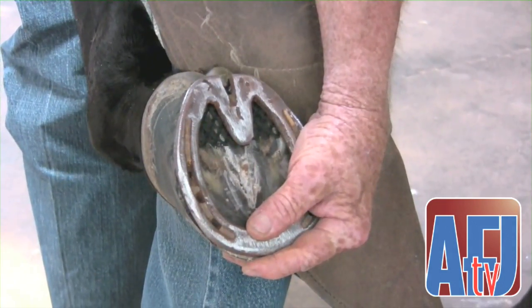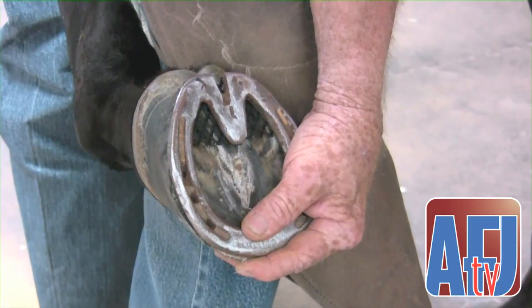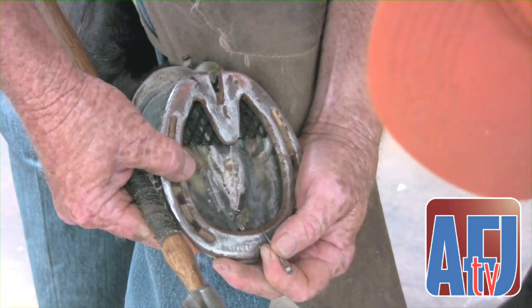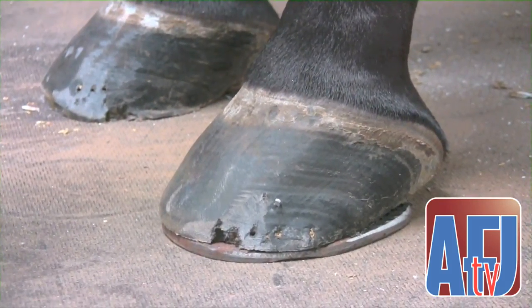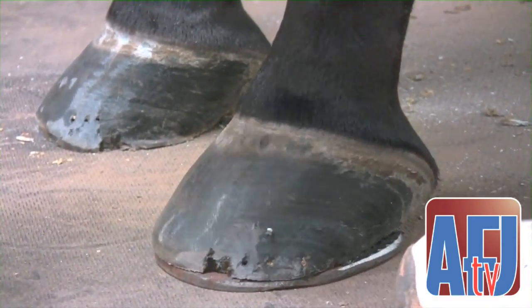With the added support and the ability to distribute the weight across the frog, as well as the sole and that part of her side wall and heel, we could allow those walls that were beginning to separate — or had already separated — a chance to heal and not have to take an overburden of the weight they had in the past.